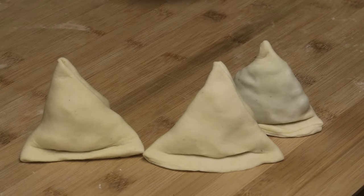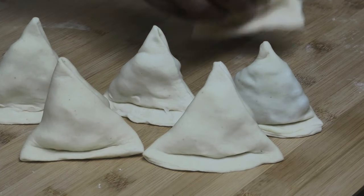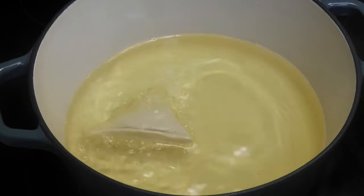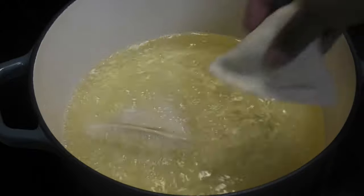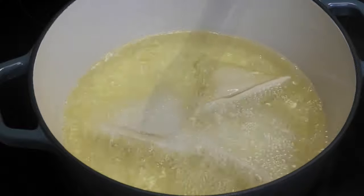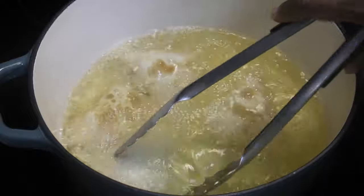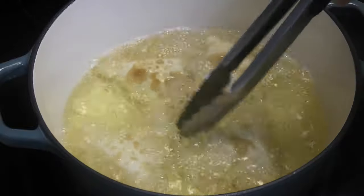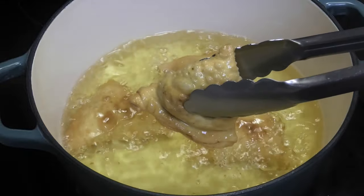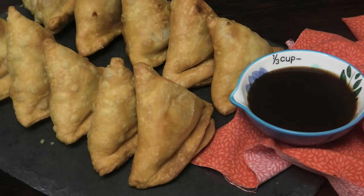These go into the oil on a medium heat — I have my electric stove on six for this. We're going to fry these until they're golden brown, flipping them as they cook. We want them golden brown on both sides, then take them out and drain them on a paper towel.